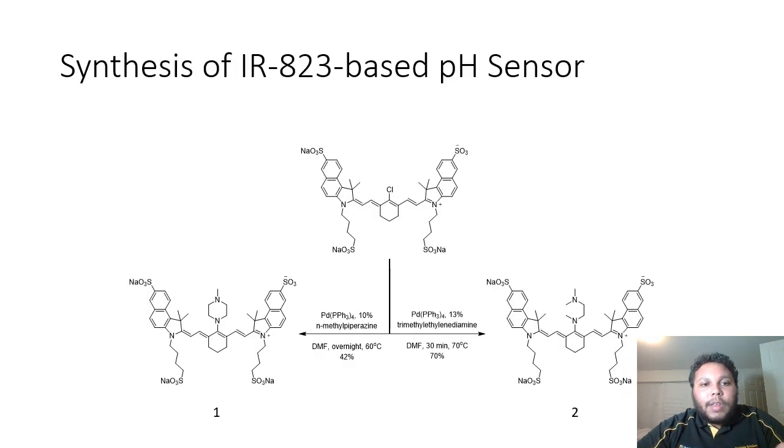Here you can see the synthesis of our IR823 base pH sensor. On the left, compound number one is our methylpiperazine sensor. On the right is our sensor number two, which is the trimethylethylene-IME. These sensors were synthesized in good to great yield.